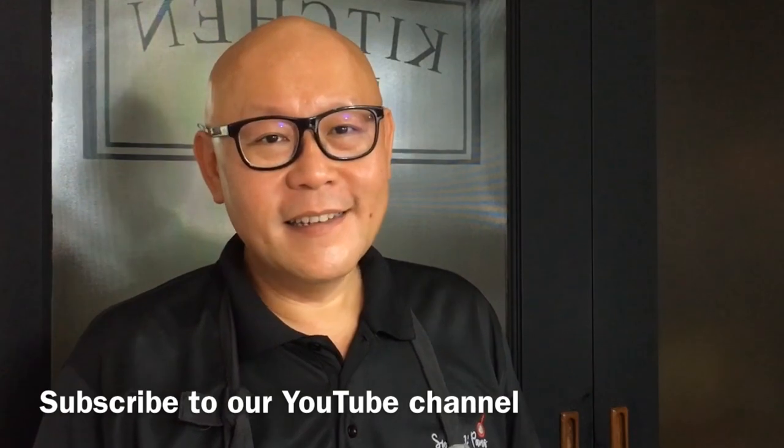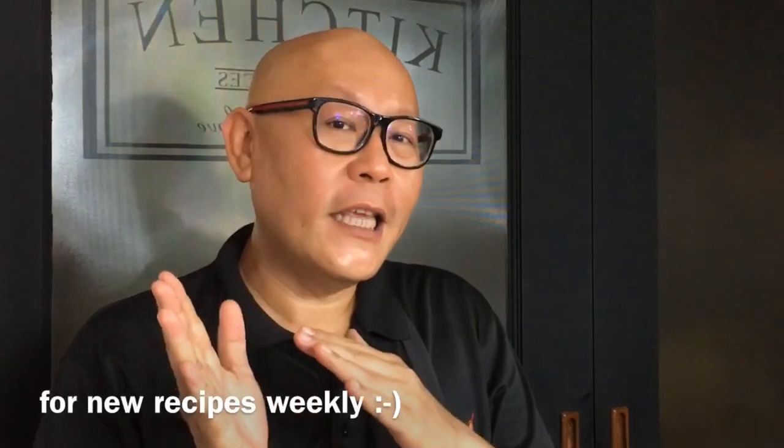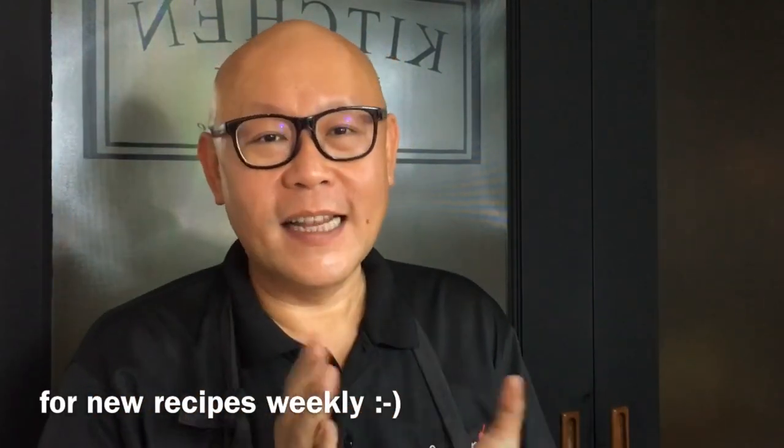Hi and welcome to Spice and Pans. Today we'll be cooking Oni or Yam Pudding. So let's start cooking.